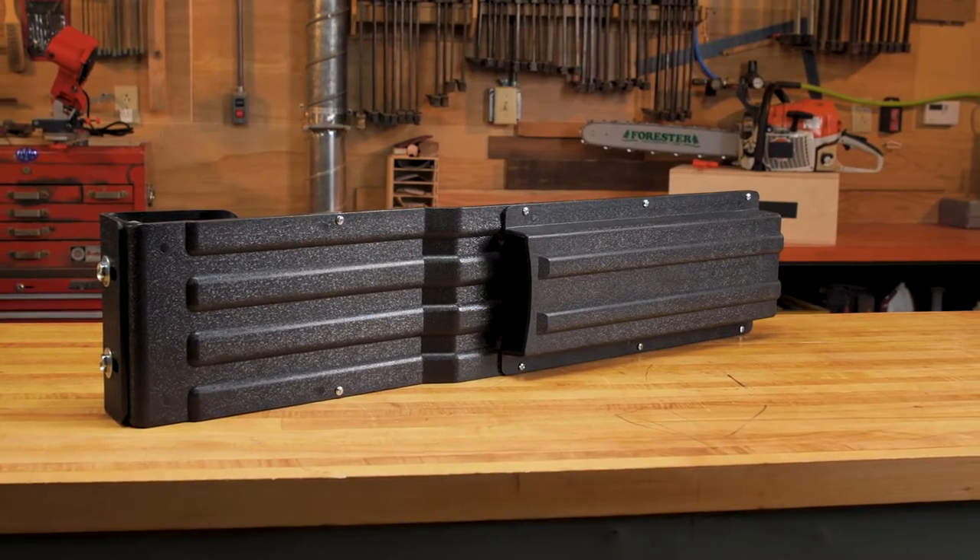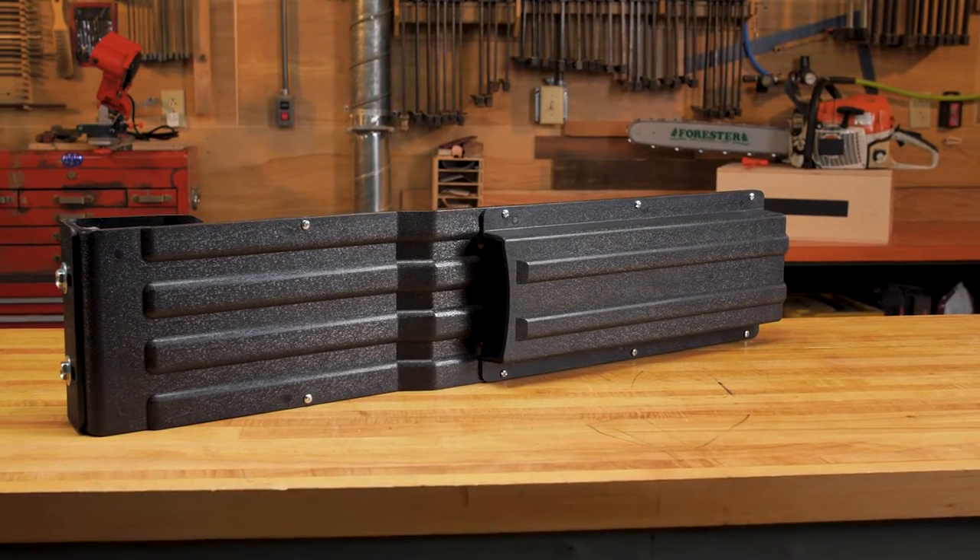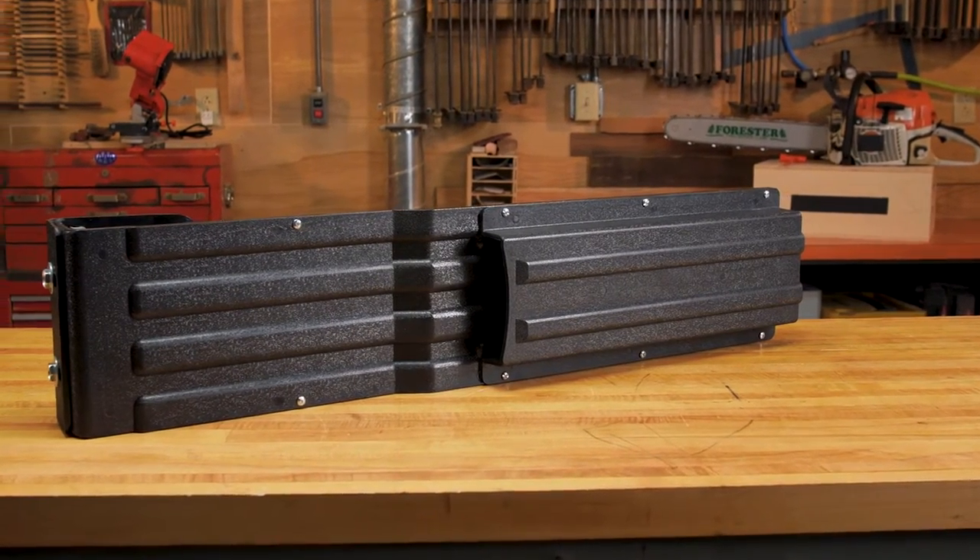The Forester Black Bucket Saw Scabbard is made for aerial buckets and is comparable to Jamison 24-14A at a fraction of the cost.